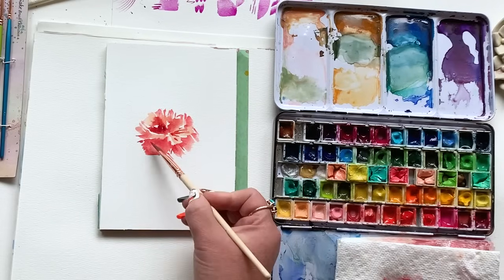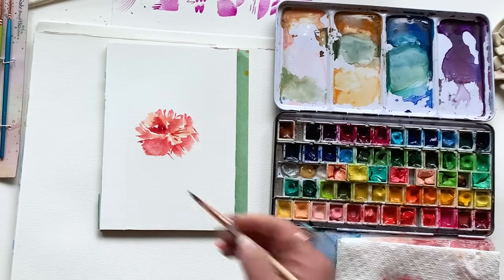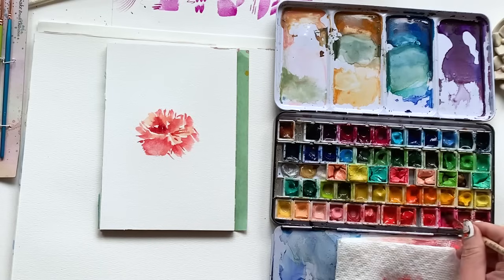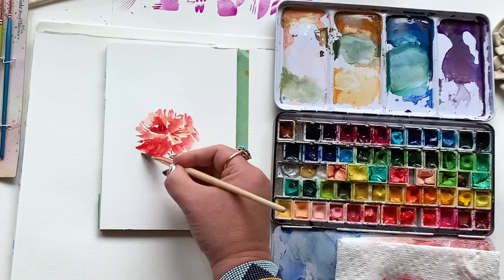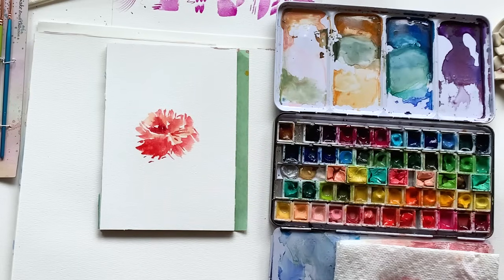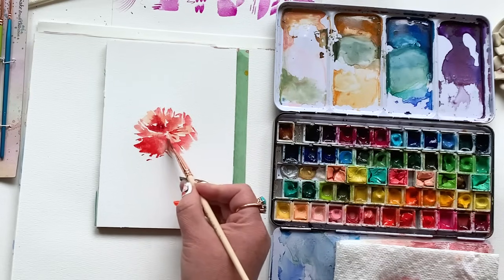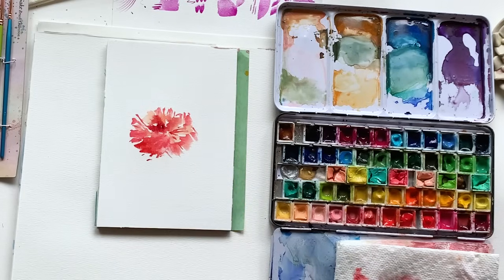Look at this, it's really starting to come to life. You don't want to overwork it. You saw there — I used a little bit of the lifting technique where I take a clean damp brush, add a little water to a section that feels overworked or has too much pigment, scoop up that color a little bit, and blot it on your paper towel. Then you can come back to it as needed. Moving on to the stem.